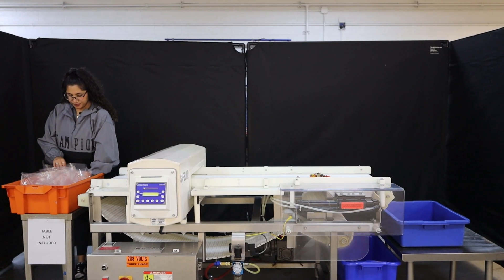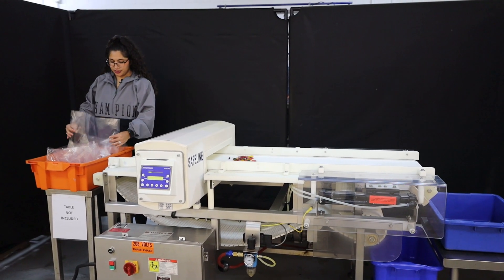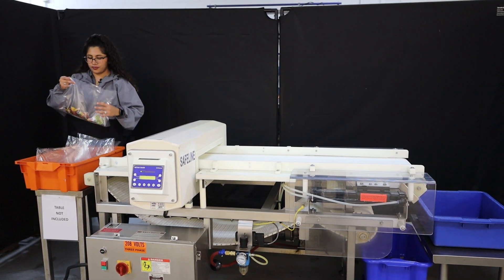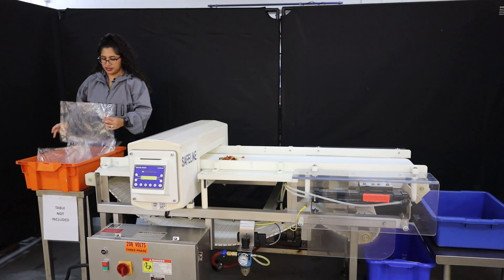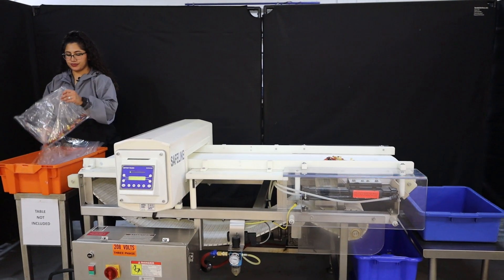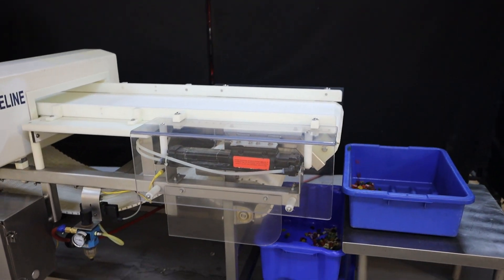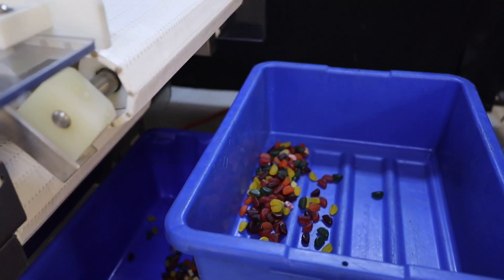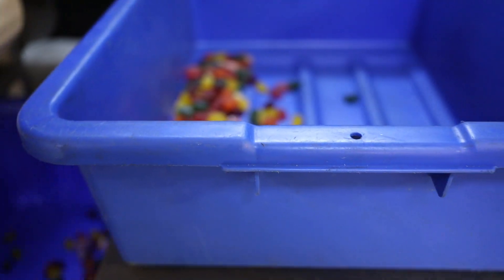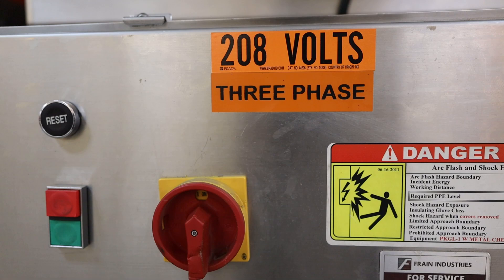Uncontaminated. Ferrous. Non-ferrous. Stainless steel. Uncontaminated. Stainless steel.